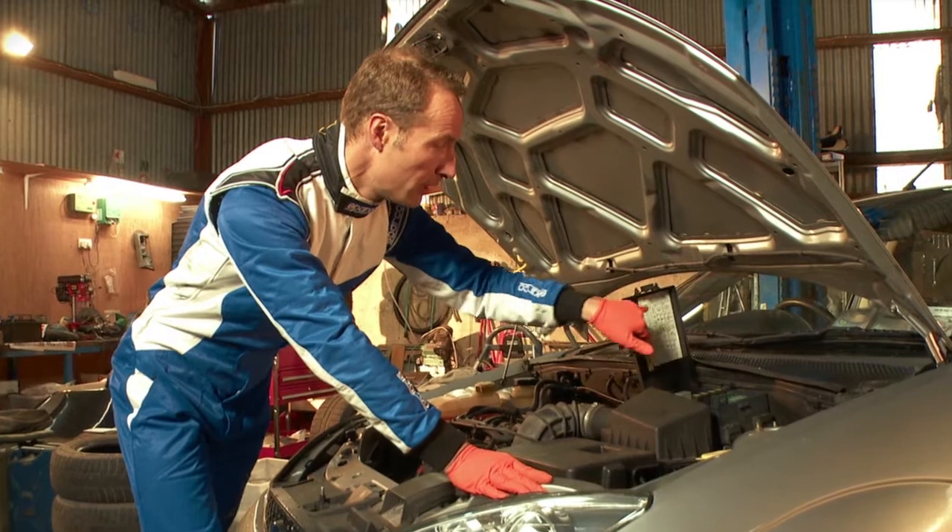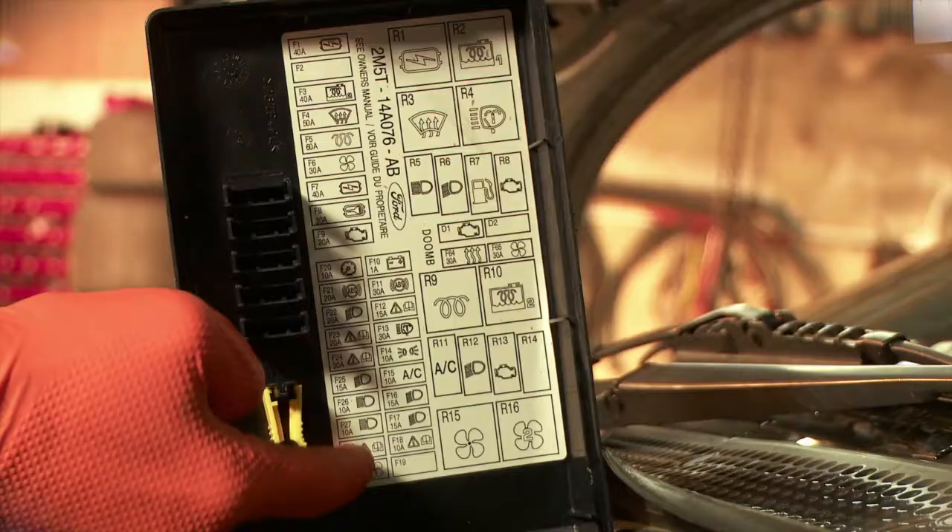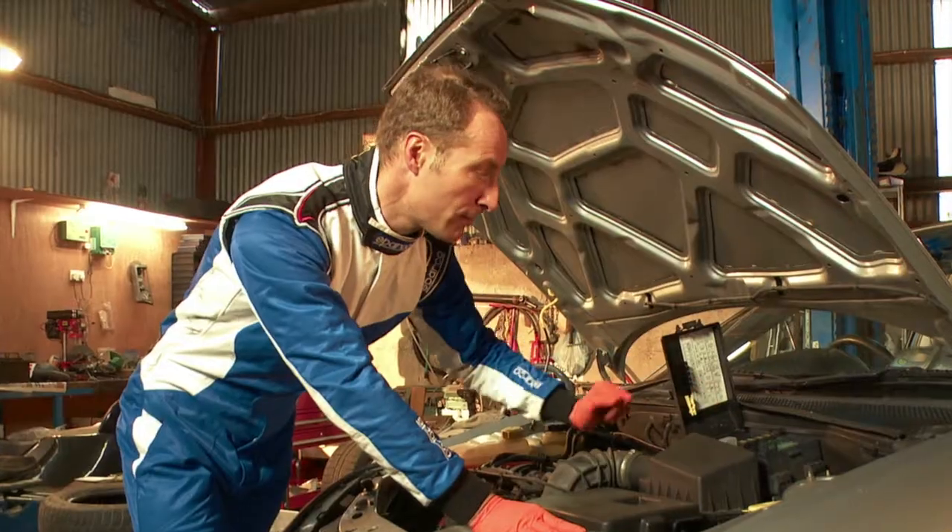They're just here under this cover, and this is a little chart showing you what each one actually is. The second one up here on the bottom is actually for headlights.